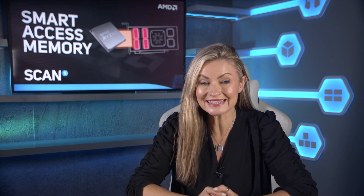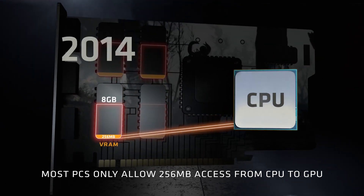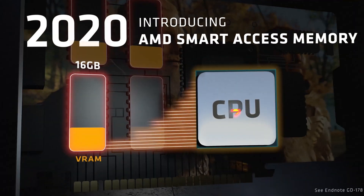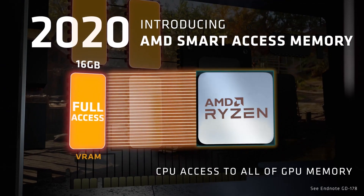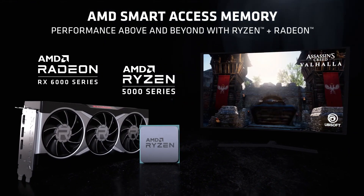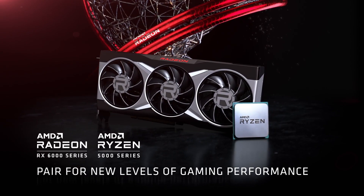Ever since AMD bought ATI back in 2006, people have been wondering why the new industrial monolith didn't come up with some way to enhance performance when you combined one of its GPUs with one of its CPUs. Well, it may have taken an extraordinary 14 years, but AMD has finally done just that. The new technology is called Smart Access Memory, or SAM for short, and it's usable when you combine one of the new Radeon RX 6000 series GPUs with a Ryzen 5000 series CPU.